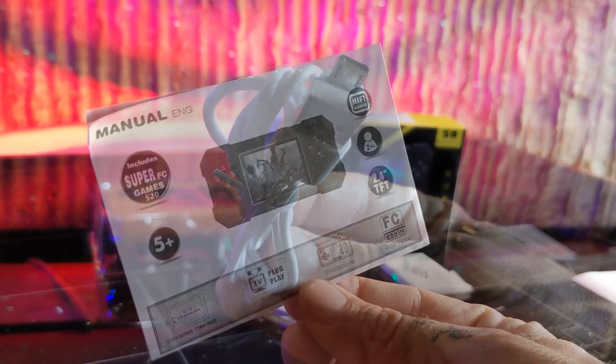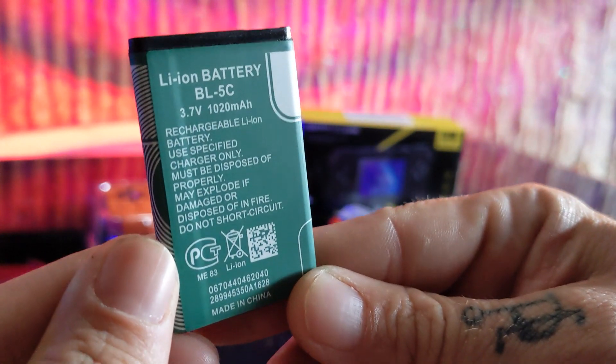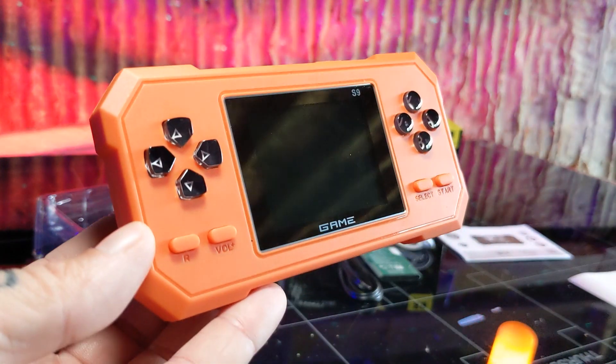Inside the box you can find your user manual, a micro USB charging cable, an AV cable, a 1020 mAh rechargeable battery, and then of course, your handheld retro game console.